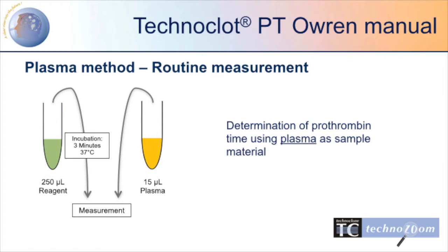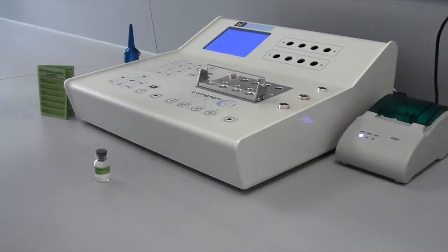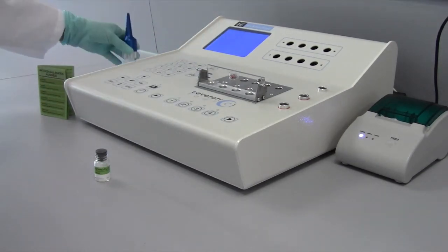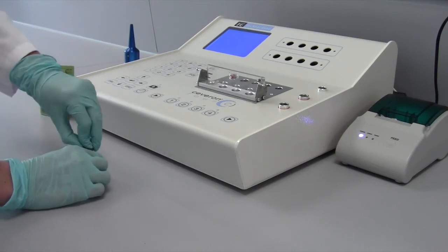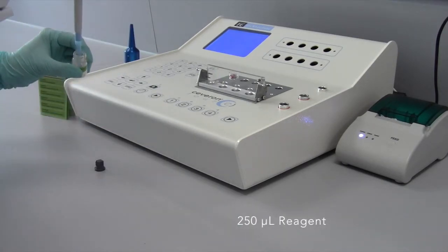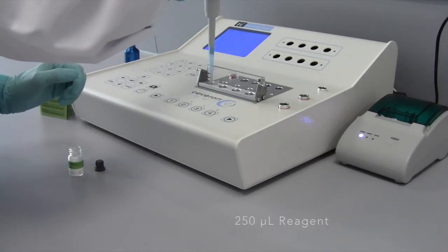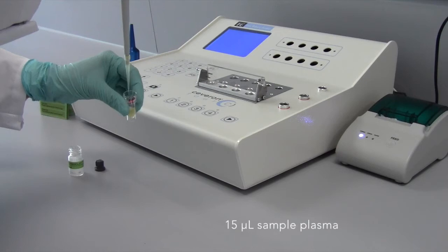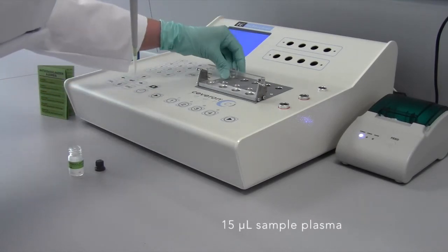After a successful calibration and assessment of controls, the testing of plasma samples can be started. Incubate the reagent for 3 minutes at 37°C. The reaction starts with the addition of 50 µL plasma sample.